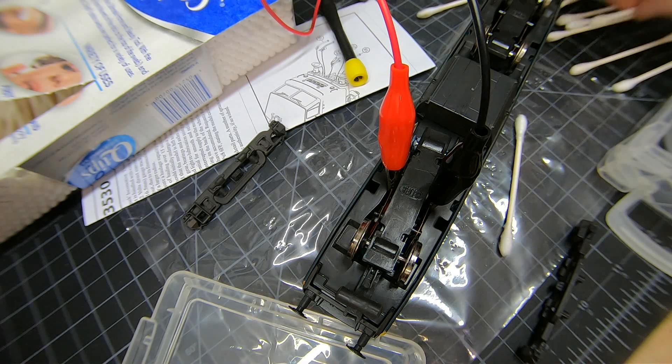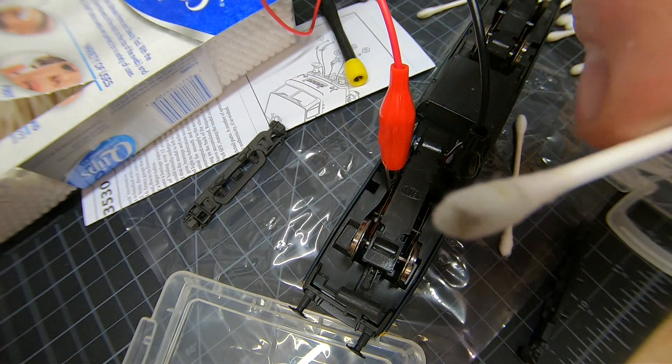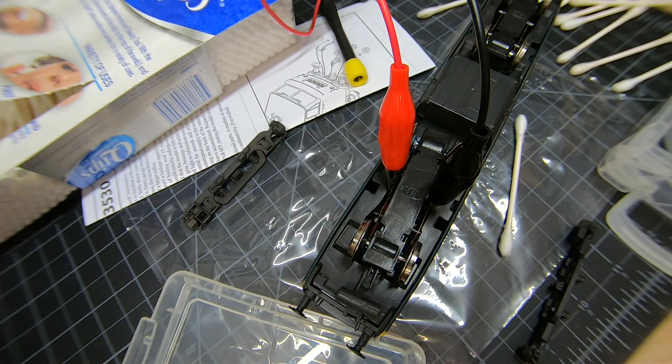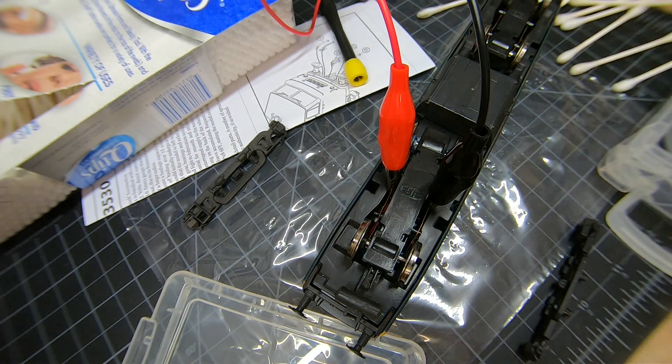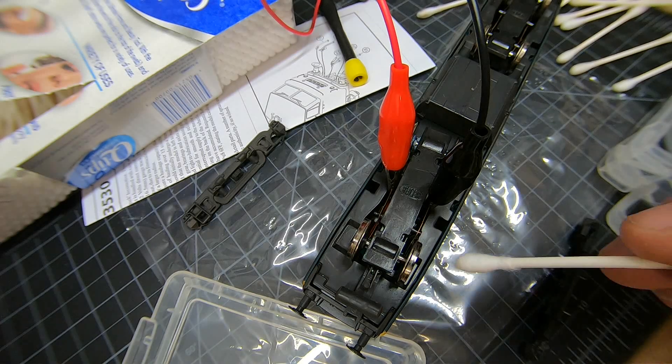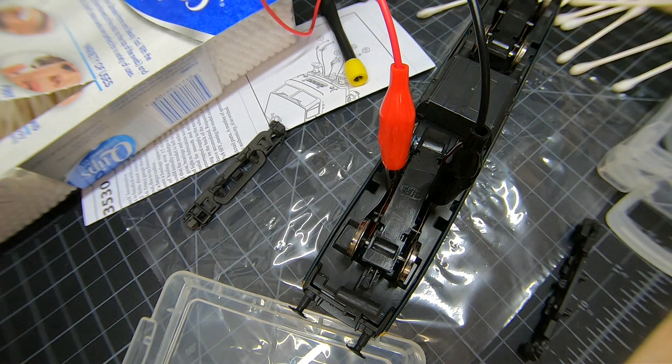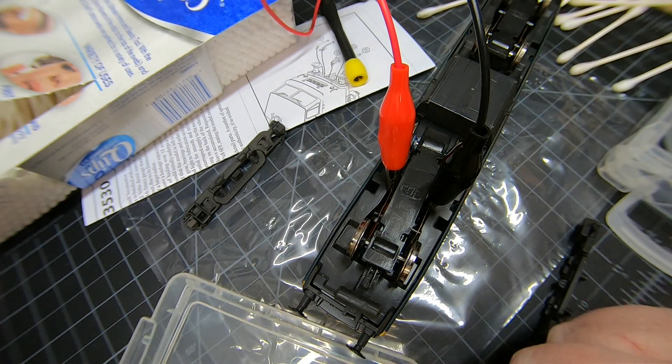Looking at the wheels, it looks like they probably tested the loco and then just went ahead and sprayed it, and probably never retested it. So this weathering powder residue is left on the wheels and it's causing issues at slow speed. It still works, but you can see that kind of jumping or stuttering at slow speeds — that's really not something we want, so we want to fix it.